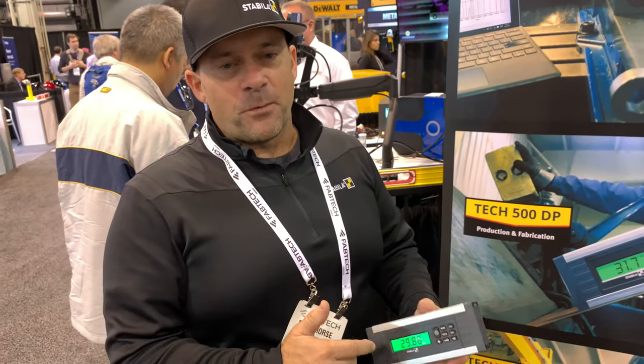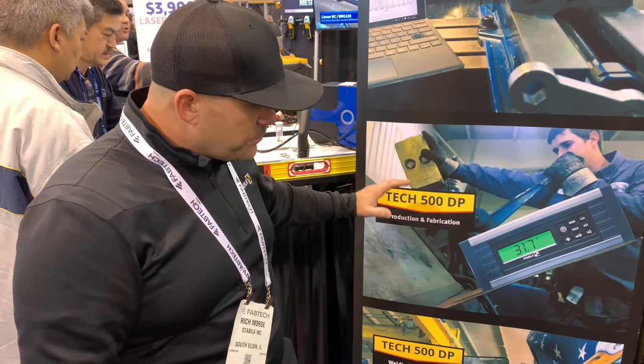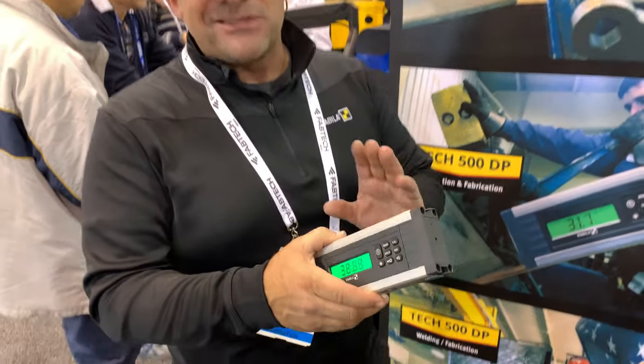Hey guys, this is our new digital protractor, the Tech 500. Very simple to use. If you're doing any manufacturing, production work, fabrication, this is a go-to tool.